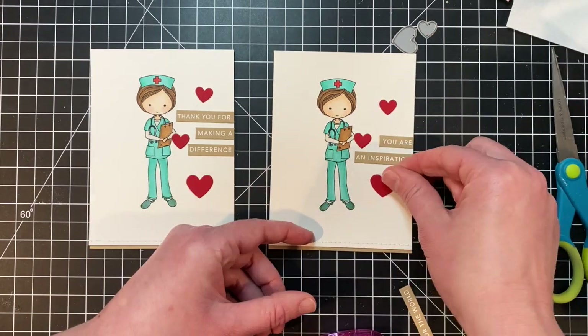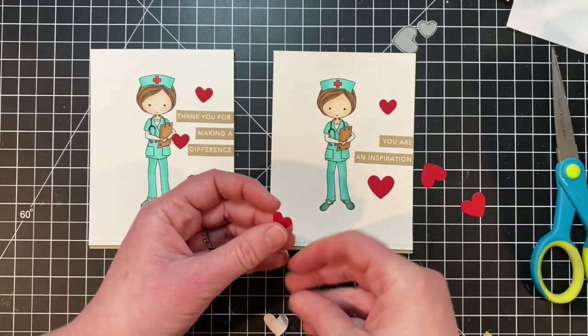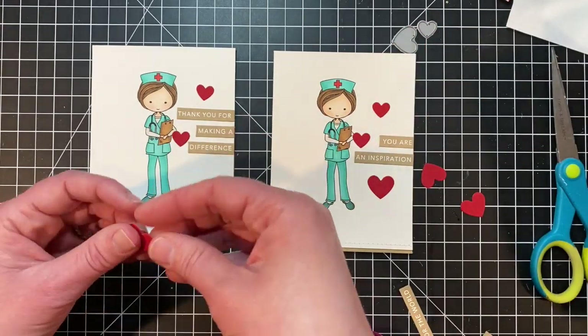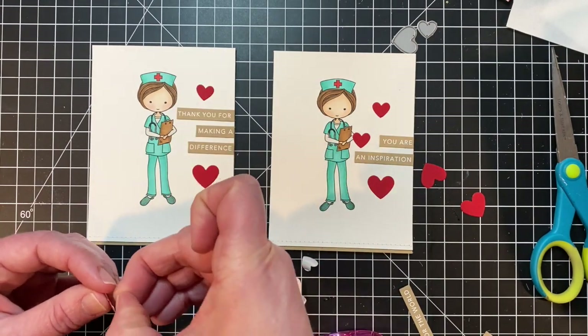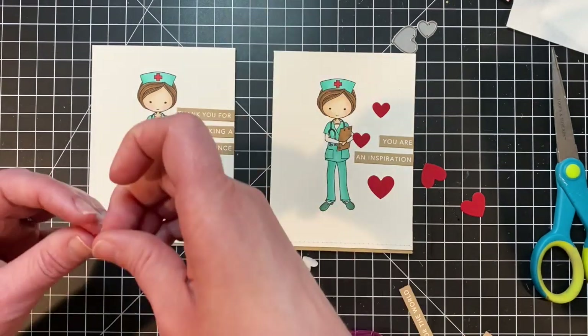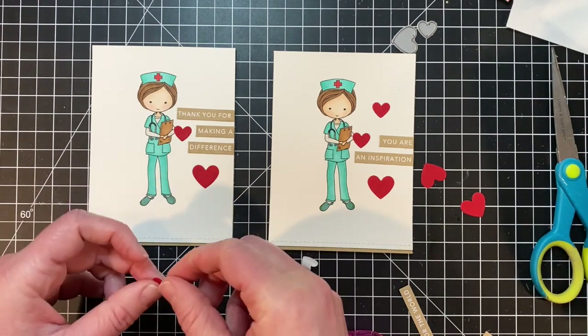These cards are ready to send to express my gratitude to our healthcare workers. Don't forget that you can download Mocha Melissa — she is a free digital stamp in the Tailored Expressions web store. You can find other supplies I used to create this project at tailoredexpressions.com, including that brand new Mini Strips Lifesaver stamp set. Thanks so much for joining me everybody and I'll see you next time!